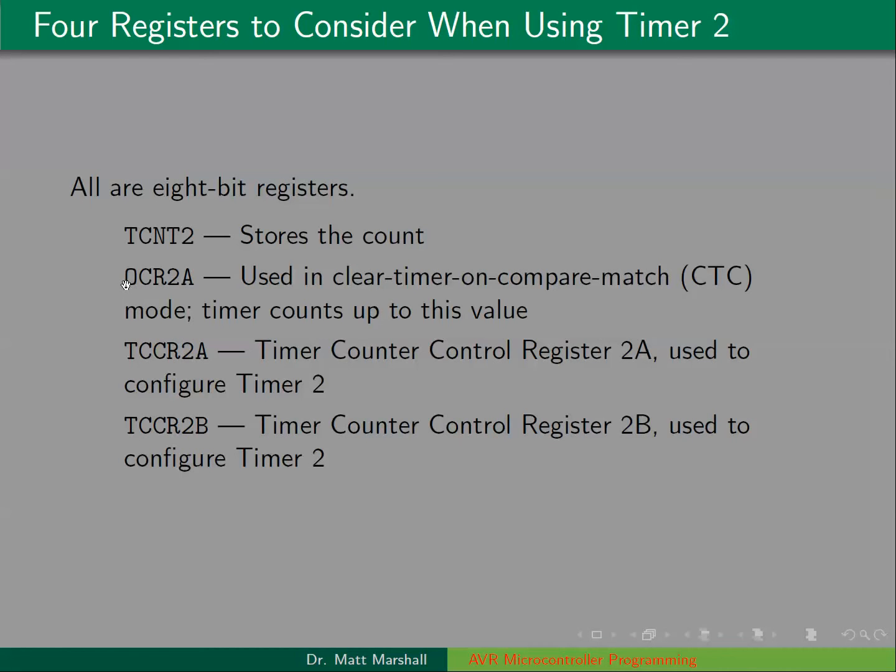OCR2A is the output compare register for timer 2. There are two of these registers, A and B, and we're going to use OCR2A. This is the register that sets the top value for TCNT2 — it counts up to OCR2A. In the ATmega328, there are two timer counter control registers for timer 2: TCCR2A and TCCR2B. The control bits are spread across these two registers, and we'll see them in more detail.